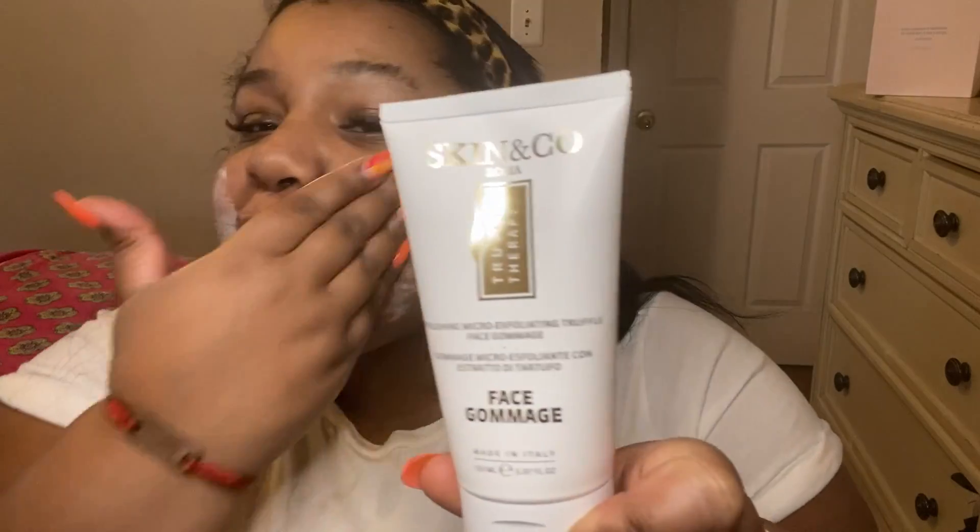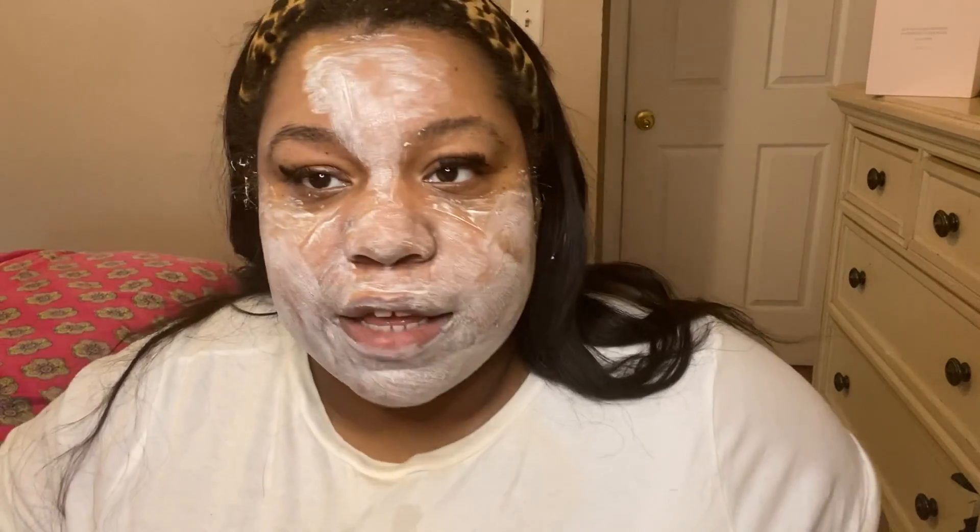I'm exfoliating my face with this skin nectar that is truffle — I love to eat truffle, so might as well put it on my face! We're going to leave this on for no more than three minutes because too much of this, especially after using that big round brush, can make your skin extremely dry and irritated. You can really feel it tingling all over your face. I make sure to use it on my t-zone because that's where I get the most oil, and around areas where I have darker, uneven skin.